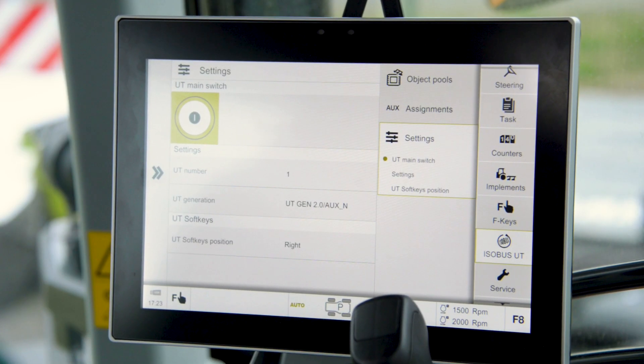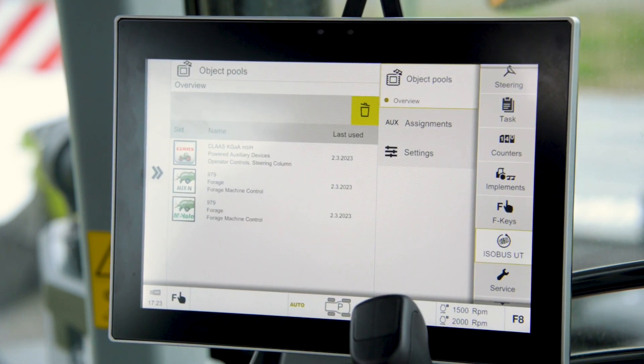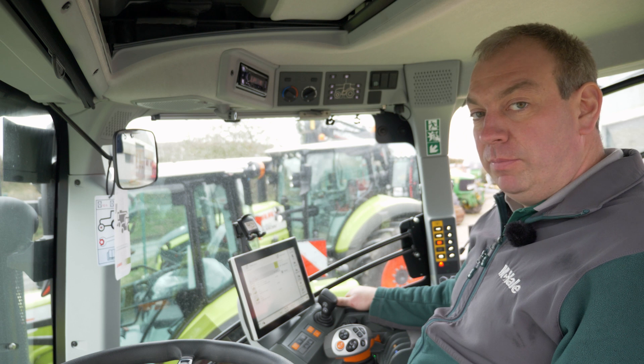More information now appears on the screen showing the UT number and generation. I'm going to check the object pools. When I come in here I can see the applications that have been loaded onto the tractor. We've got the two McHale applications here. If it's your first time plugging into this tractor it might take a while for these to appear.